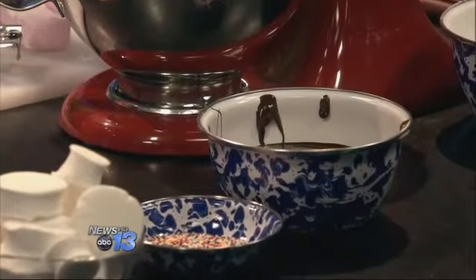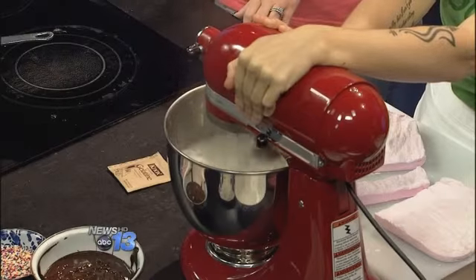And how long do these last? If you put them in a Ziploc bag, they'll last a couple of weeks.